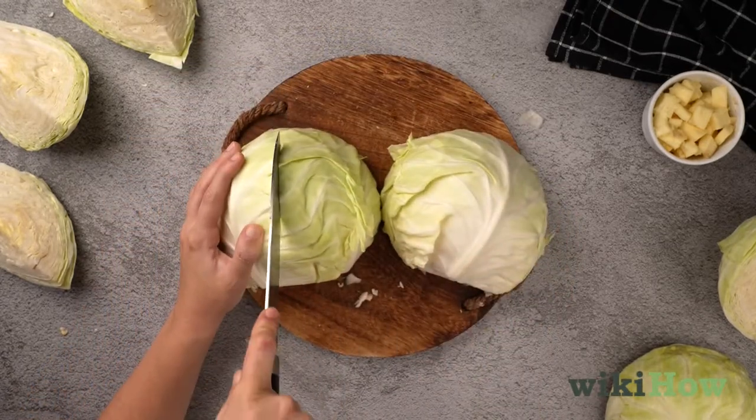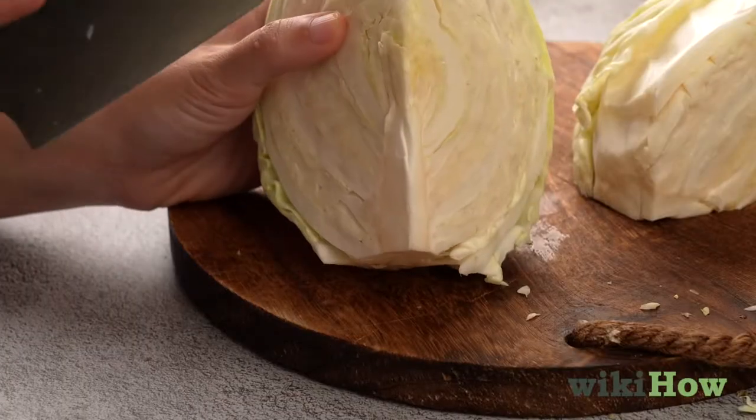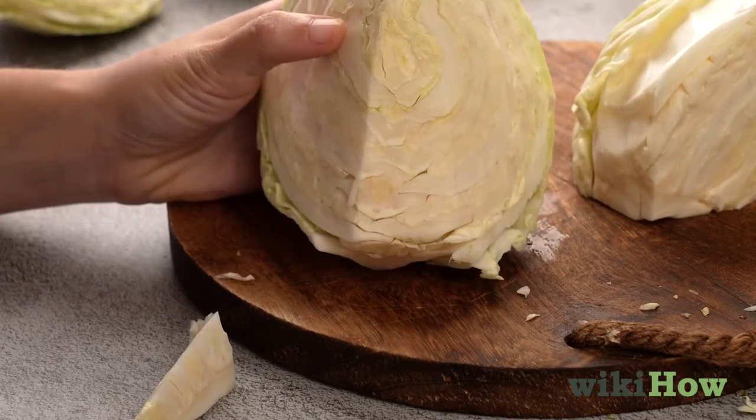If the cabbage is round, cut the pieces in half again to make quarters. Then make a diagonal cut from the base of each wedge to the middle to remove the stem and core.